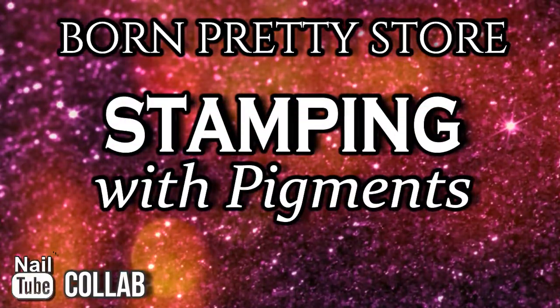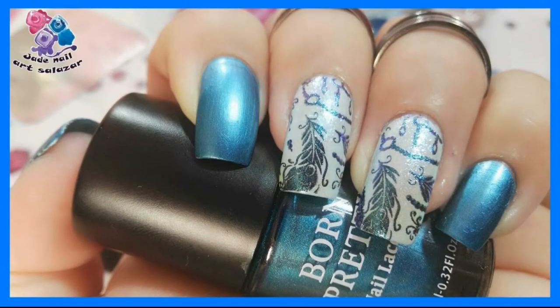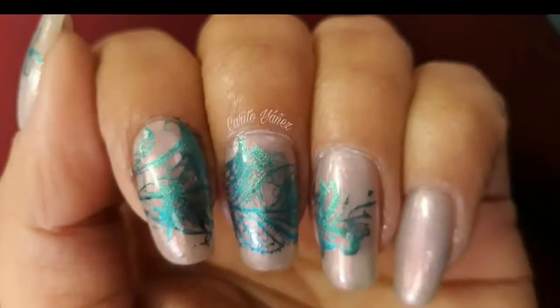Hi, it's Jennie, welcome to La Jennie 21 Nails. Today I'm back with my nail tube friends and we're sharing a technique that we're learning to do: stamping with pigments.